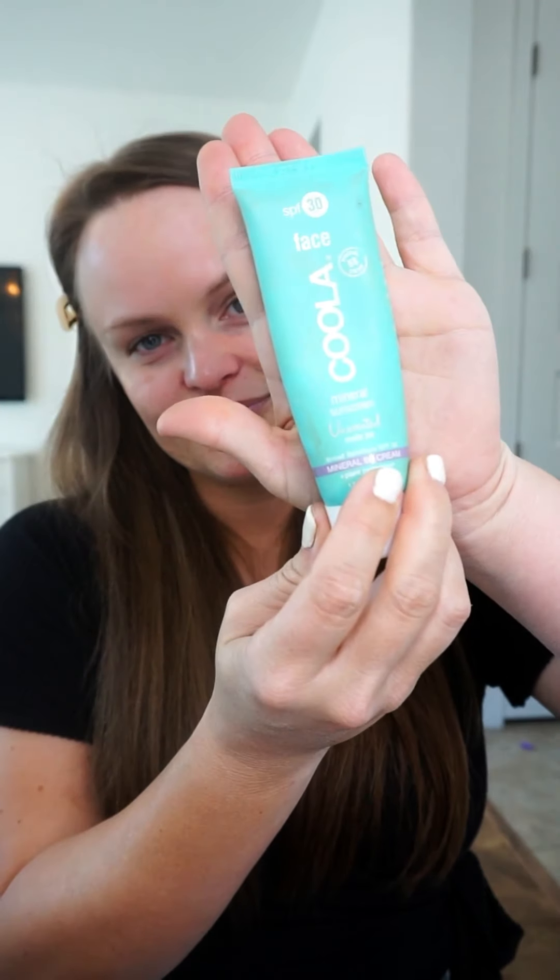I'm going to do my makeup today, a little heavier than normal — something I'd do if I were going out or on a date. Then I'm going to show you how to set your makeup. I don't usually set mine because I like the creamy feeling, but I know a lot of people love the powder look, so I want to show what I do when I want that.